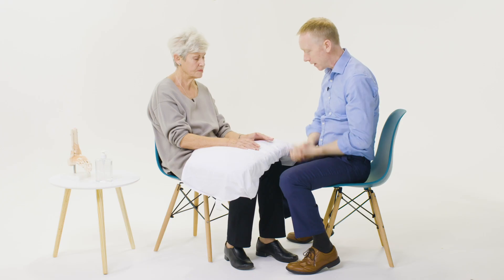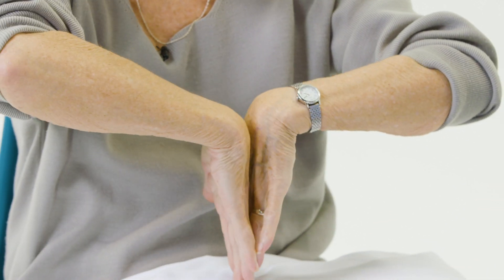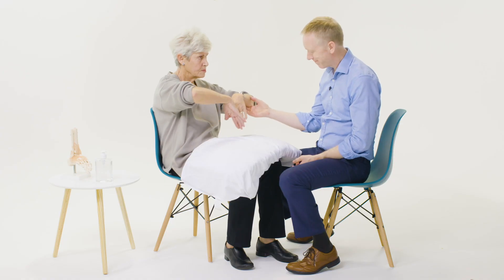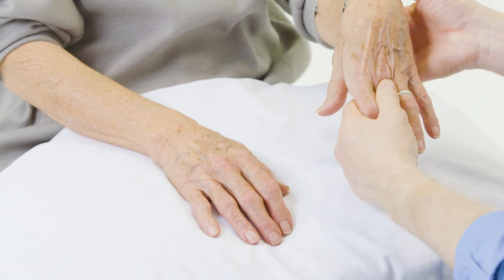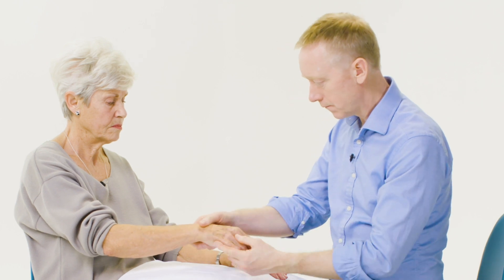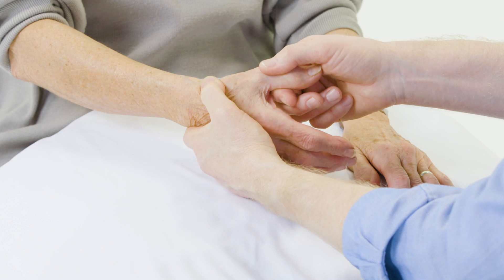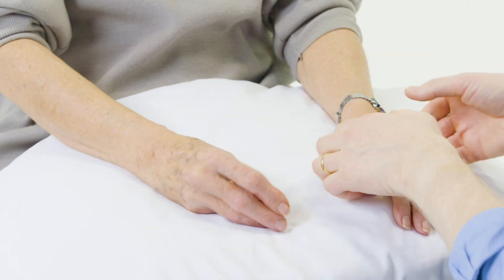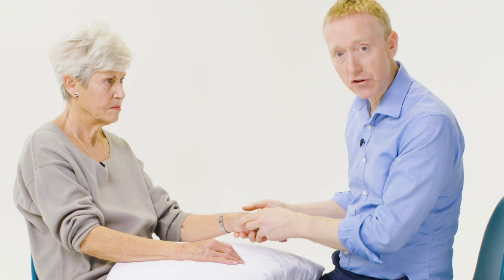I'm just going to check wrist movement also. Can I just get you to put your hands together? And the other way around. I'll also check the range of movement at the thumb CMC joint, which is very restricted.